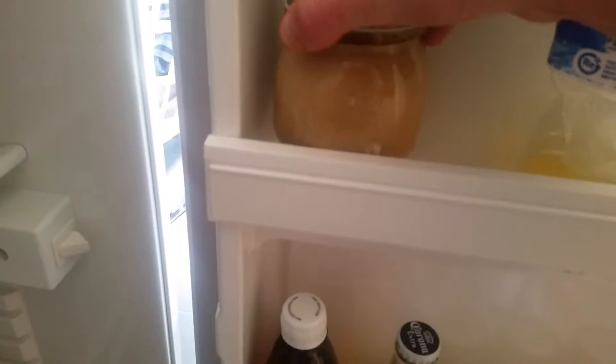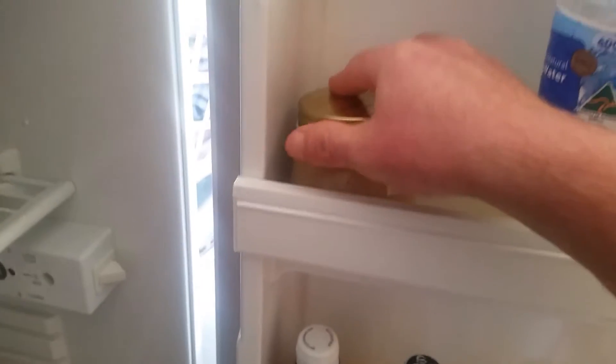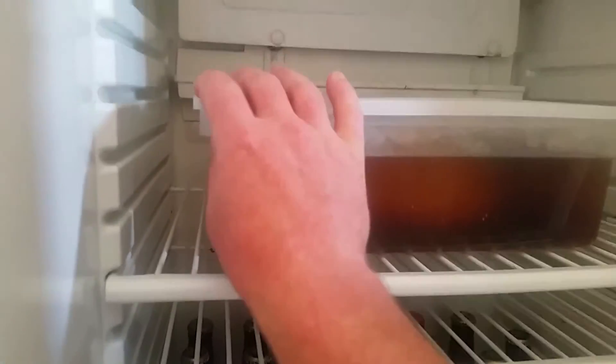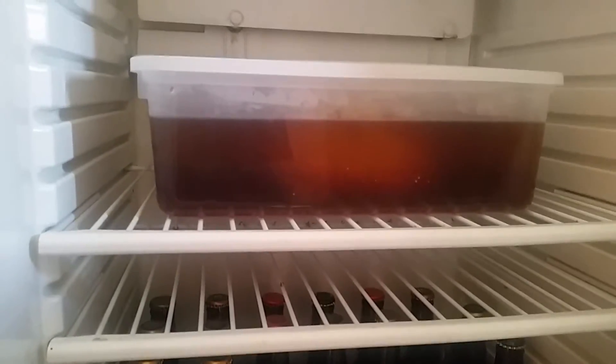I'll use this trub and brew tomorrow, so I'm looking forward to it. It's looking good. So another 24 hours time I'll start my brew. It'll be interesting to see how his process works - first time I'm doing it. Looking forward to it, see what differences there are.